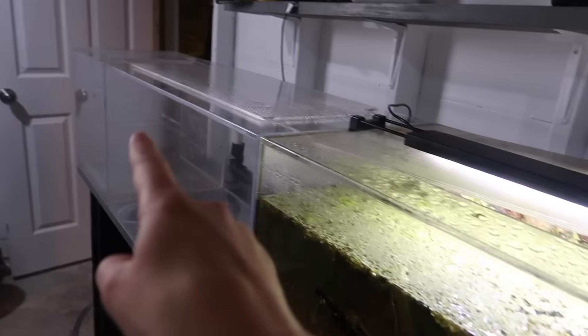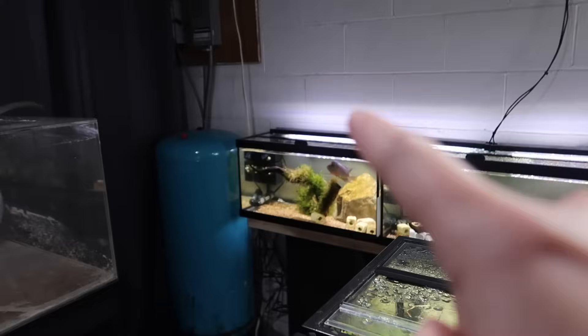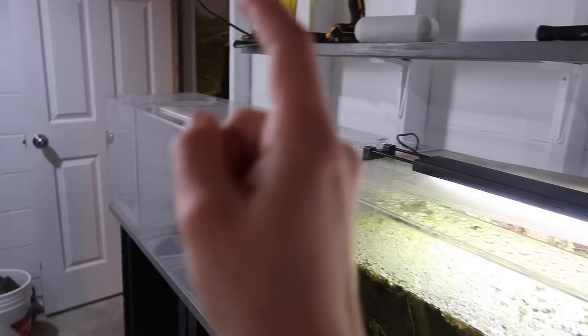These guys are being moved to a 40 tonight and the flowerhorn is being moved to a 20 tonight.